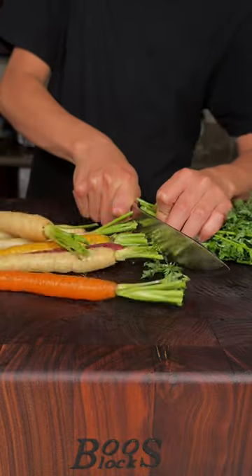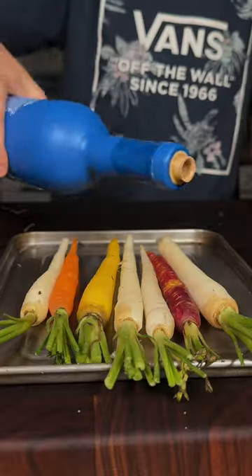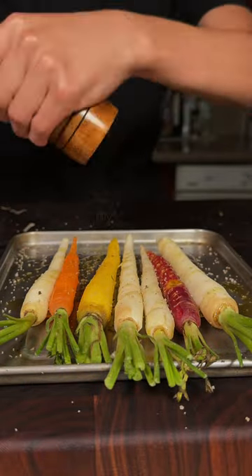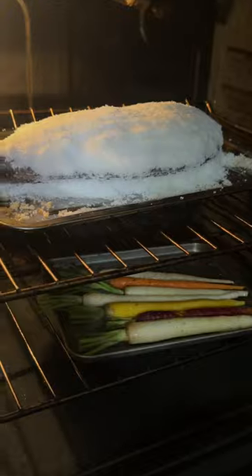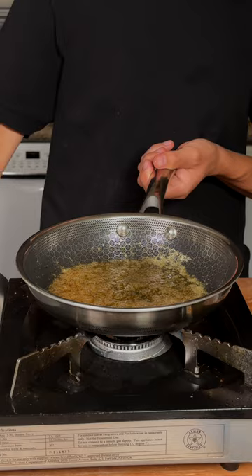We'll cut the tops off from our carrots, and now we peel them. Add some olive oil, rosemary salt, pepper, a tiny knob of butter, and some honey. We'll add our carrots in.